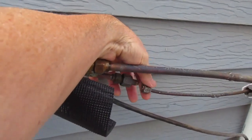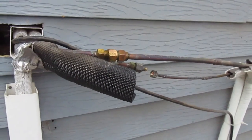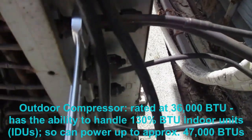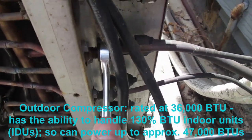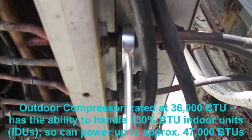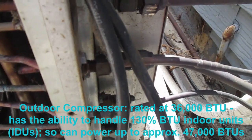The refrigerant is out of the system, so now I can remove these line sets. These are the flare connections near one of the indoor units that's currently in place. I'm using a set of wrenches to loosen the flare connections at the outdoor compressor — just a little bit; you don't want to put a lot of force on these nuts. Once they're loosened, I can remove them by hand.